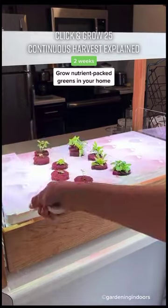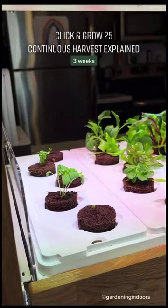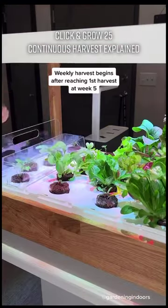Let me tell you how the continuous harvest works. Each week, you'll insert your plant pods on one end and harvest from the other. You can harvest all your greens at once or as needed, so they keep all their nutrients intact. As soon as you reach your first harvest, you can enjoy fresh greens on a weekly basis.